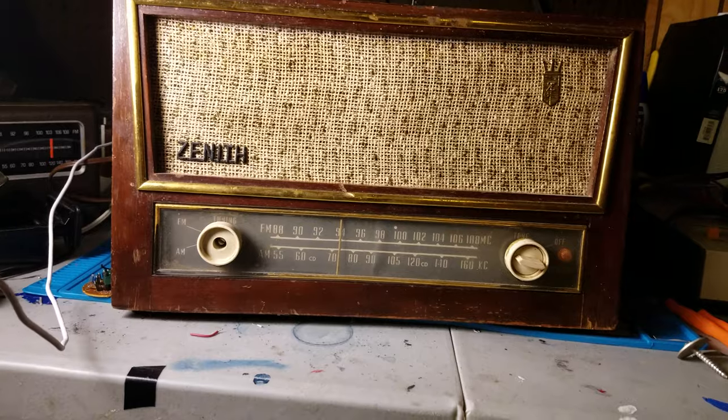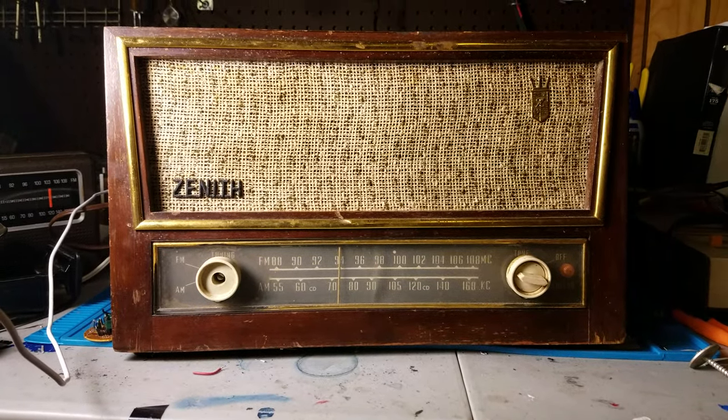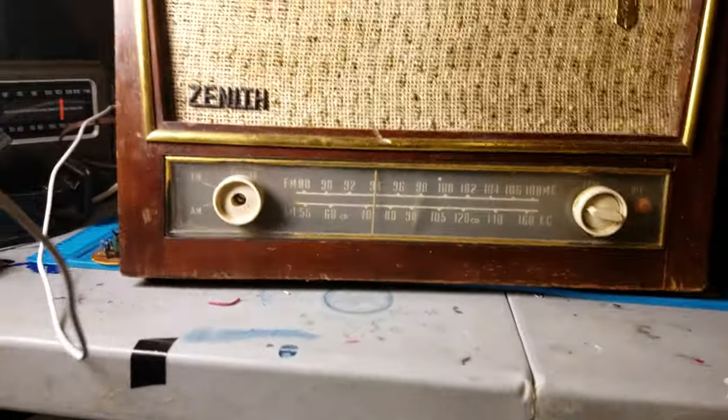Recapped it. It needs to be aligned though — that's supposed to be 96.5, and it's straight on 94.